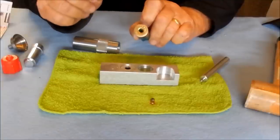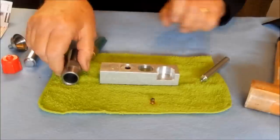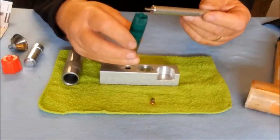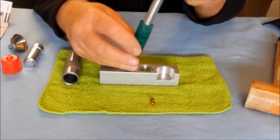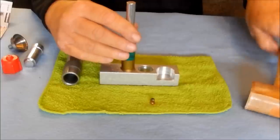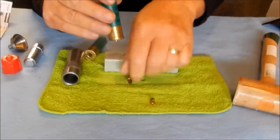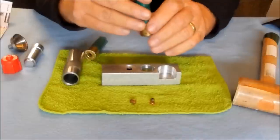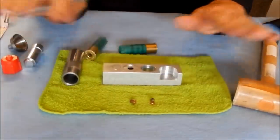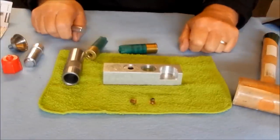Now I'm going to show you the non-resizing method. It's a lot quicker, a lot faster, because you don't have to lube it or resize it. All you have to do is get the primer out. Go to station two, place the decap rod in, and tap out the primer. When we go to station four for priming, it's the same for all of them from that point on, whether you've resized or not.